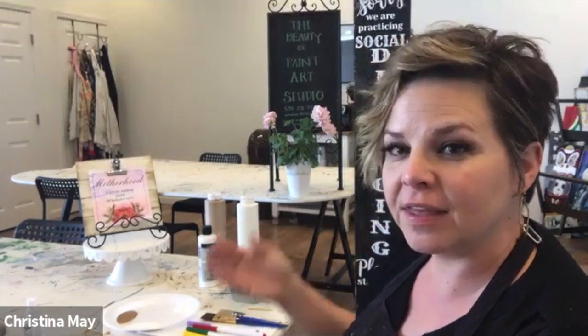Good afternoon, everybody. This is Christina from the Beauty of Paint, and welcome to our Mother's Day paint project with the funding from the Children and Families Commission. I want to start off by saying thank you to the Children and Families Commission of Sutter County for their kind donation and creation of these bags for you to share with your mothers or someone special in your life that's been part of your life on a daily basis.